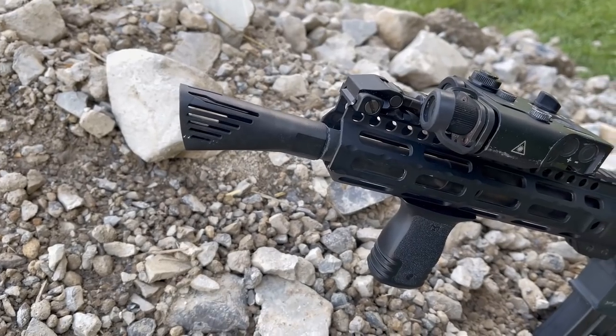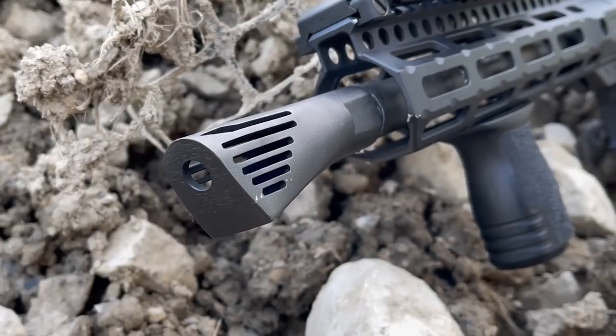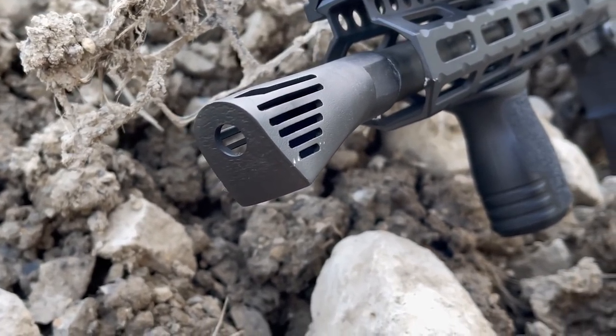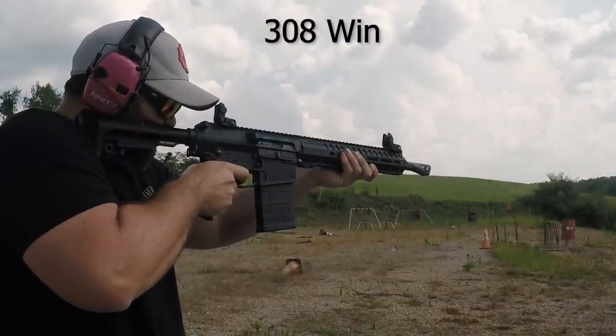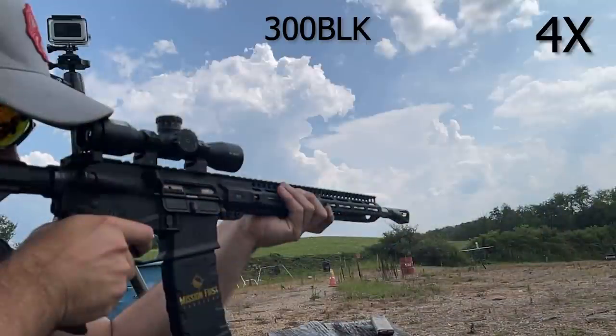The Nero 762 from Walker Defense is an evolution of their previous entry into the market, the Nero 556. We have a full video on that product if you want to check it out — it'll be linked in the description box down below, and we'll probably reference it a few times in this video. This is a direct laser metal sintered brake made of Inconel 718, which is a fancy way of saying 3D printed Inconel.